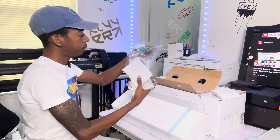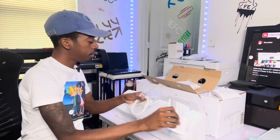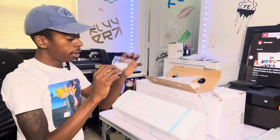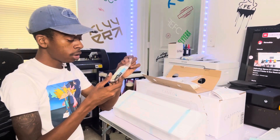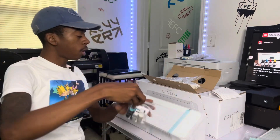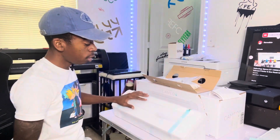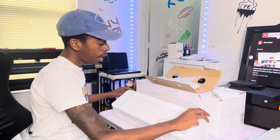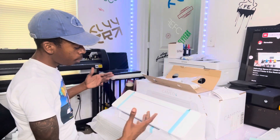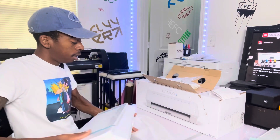Alright y'all, so we got this open. Of course it comes with a power cable, a USB cable to connect it to your computer, and this looks like two blade holders. Auto blade comes with it. I'm not really fully sure — I'm new to this world — so I'm about to find out what everything is over these next few weeks. I pick up on stuff fast so don't be surprised if y'all see me doing all type of detailed, good stuff real quick.